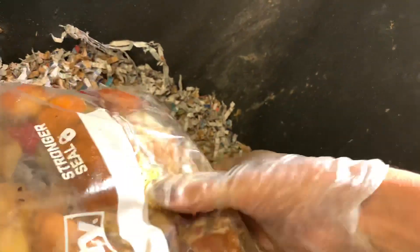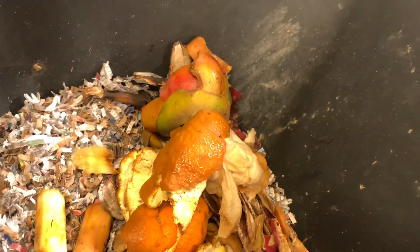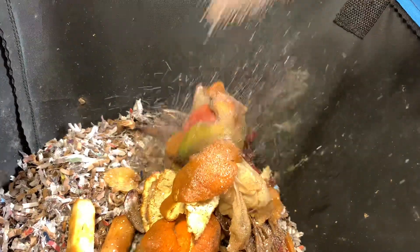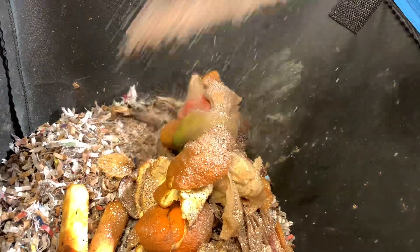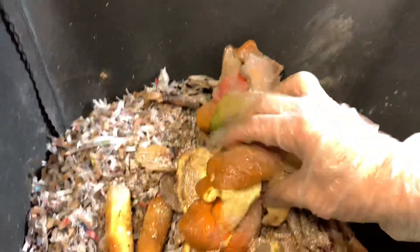Now we're going to give them kitchen waste. I think that should be good. And a little bit of grit — this is just a combination of oyster shell and egg shell. You can use whatever you want.